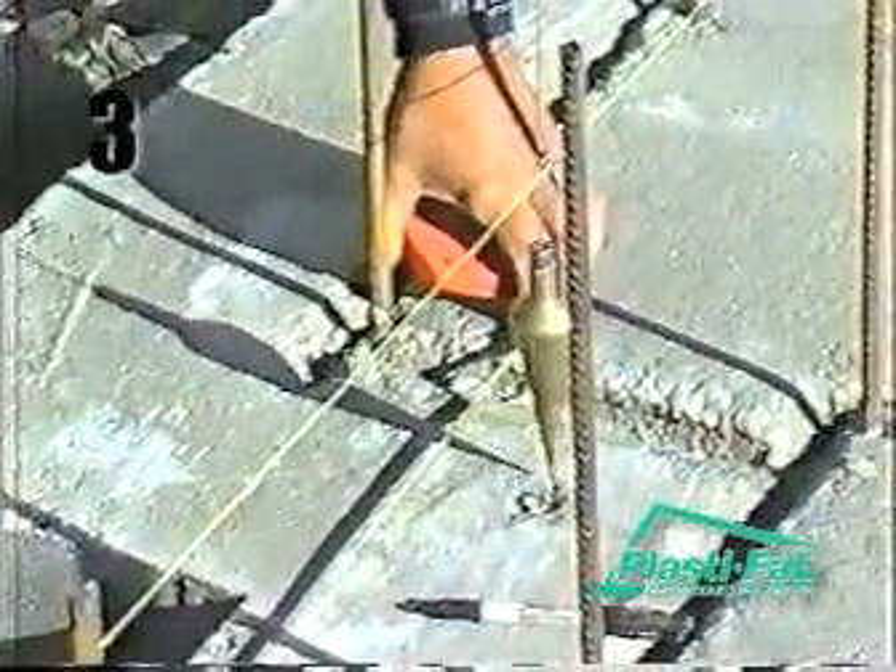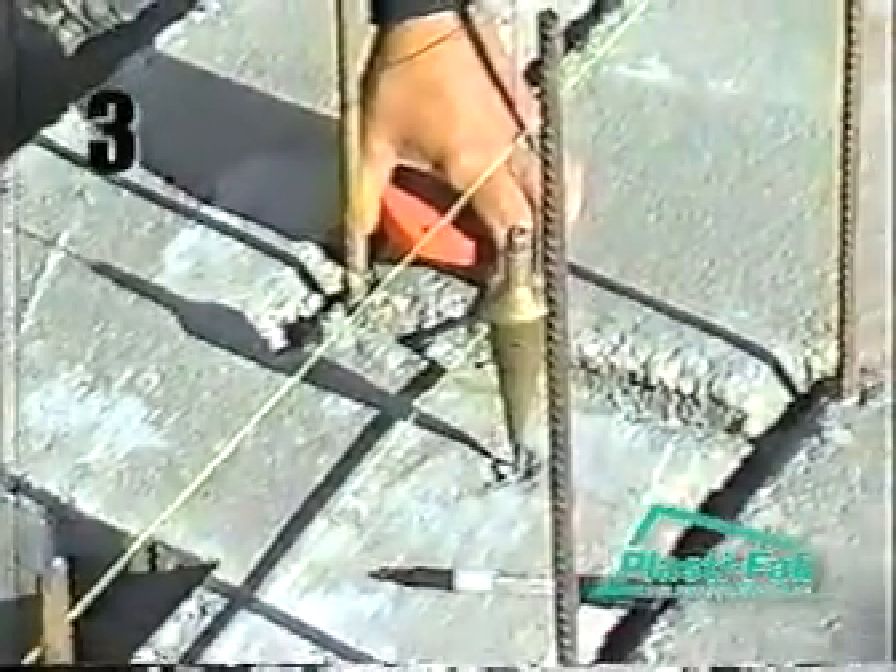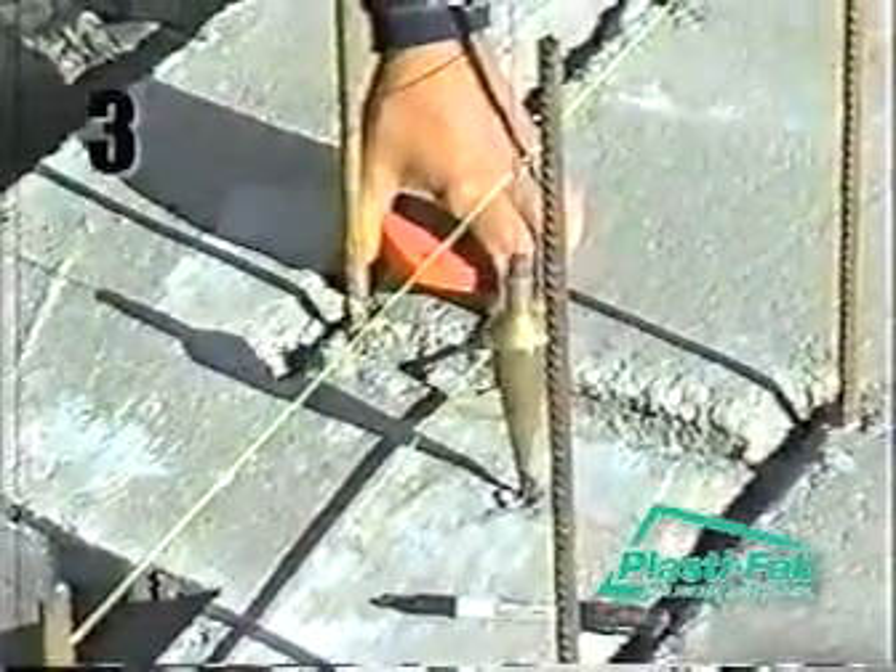It is well worth making the effort to ensure your footings are square and level. A footing placed and finished accurate to plus or minus a quarter inch is an ideal starting point.